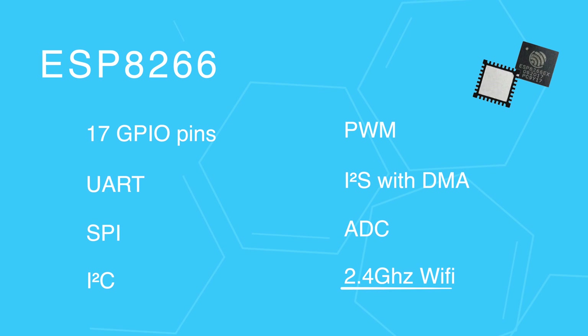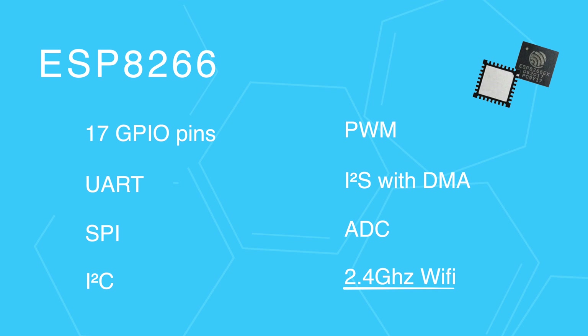It's worth noting that the Wi-Fi only operates on the 2.4 GHz frequency and not on the newer 5 GHz, so make sure that you have it enabled on your access point.